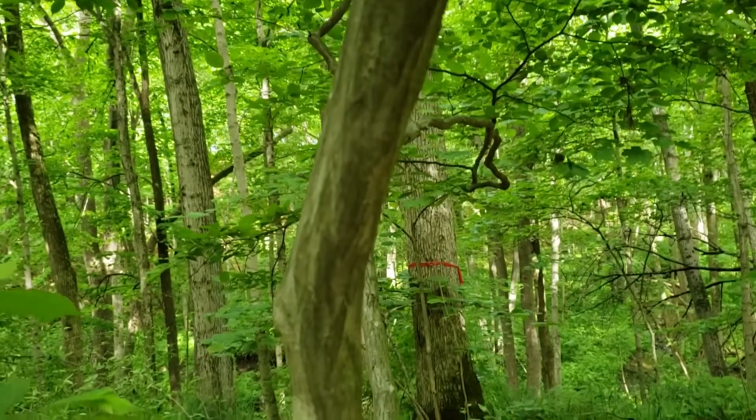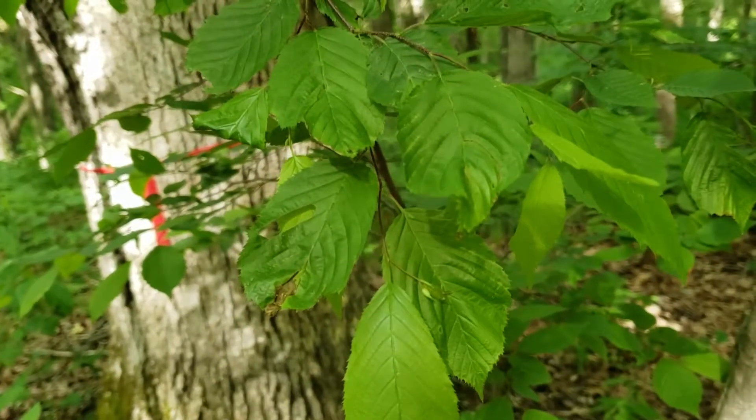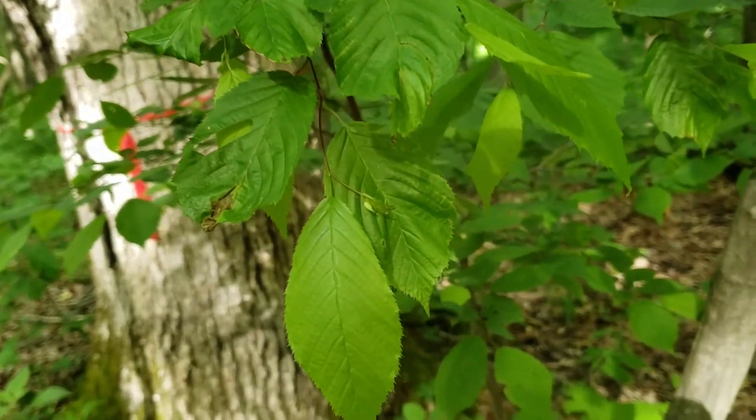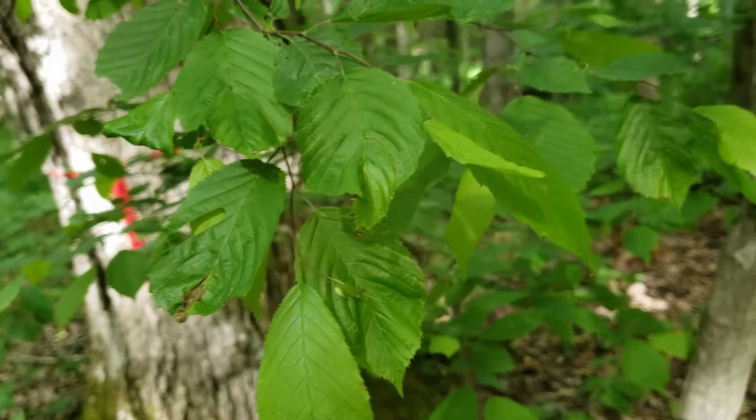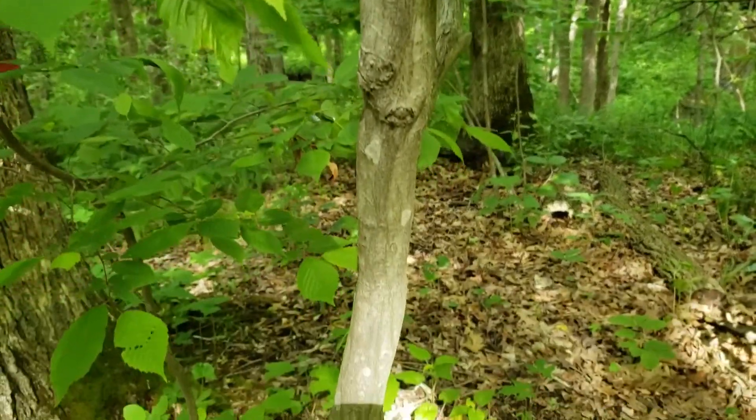So American hornbeam, blue beech, or musclewood — simple leaves, finely toothed doubly toothed margins, very fine twigs, and that very distinctive gray, muscly, sinewy bark.